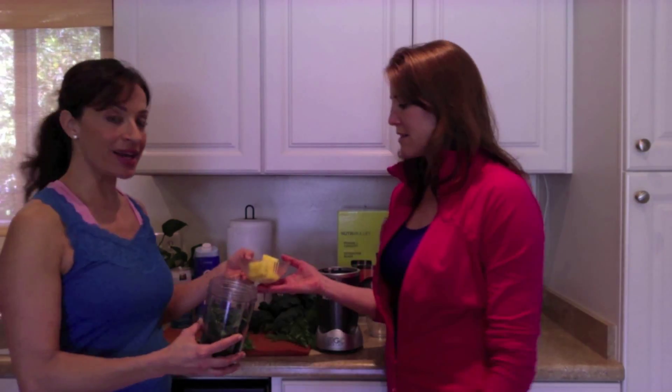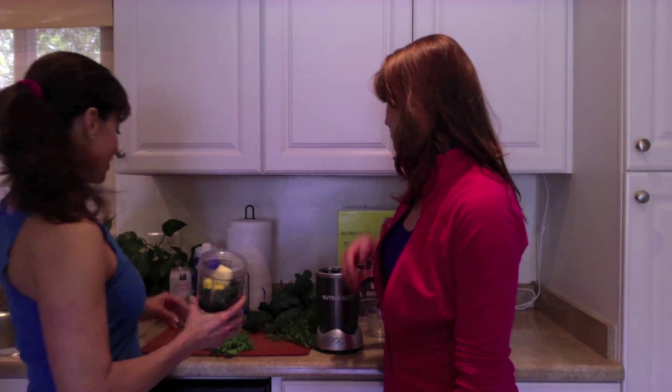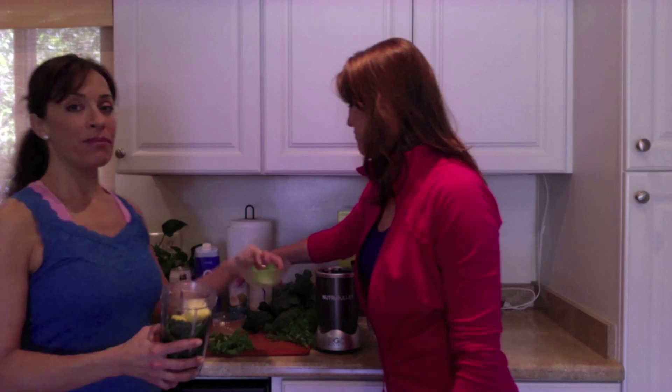Then we have pineapple. Pineapple is full of bromelain, which is great for anti-inflammatory properties — great for swelling, bruising, and muscle soreness. So it's great to drink after a hard workout.